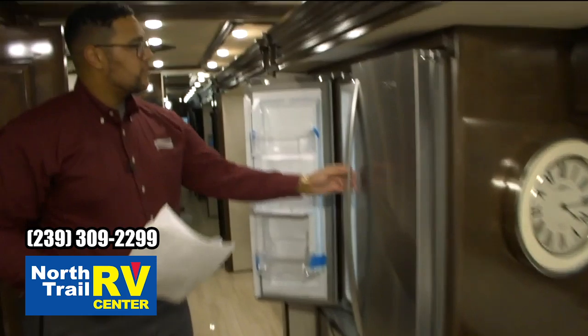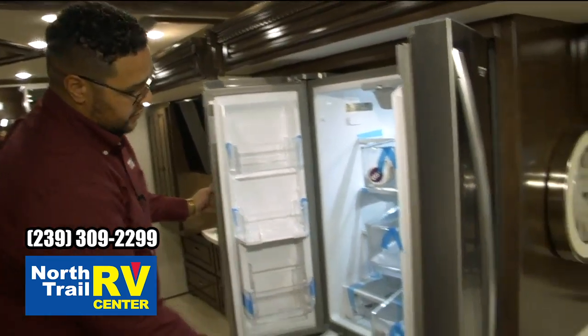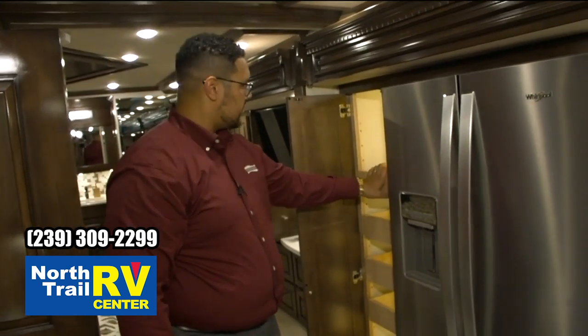Staying over on the off-door side, we have the large residential-style Whirlpool refrigerator and freezer and a large pantry. These are also the push-to-release style in the Dutch Star.